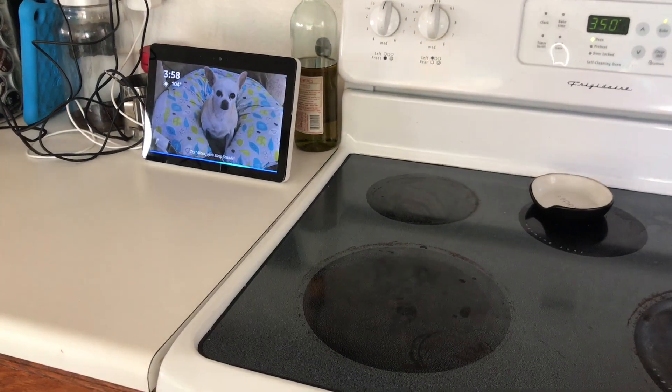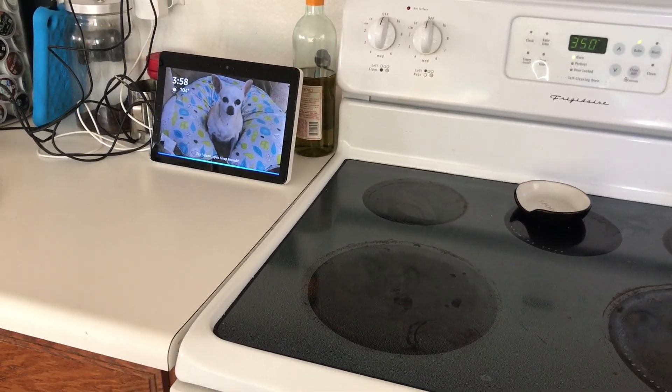Alexa, set a timer for 10 minutes. Ten minutes starting now.